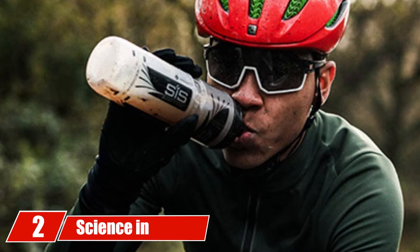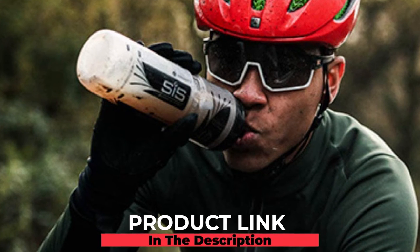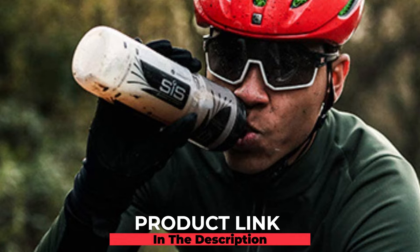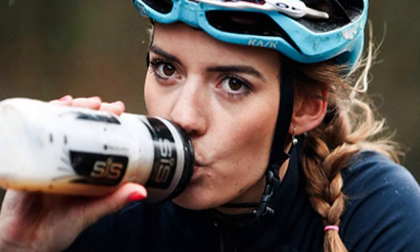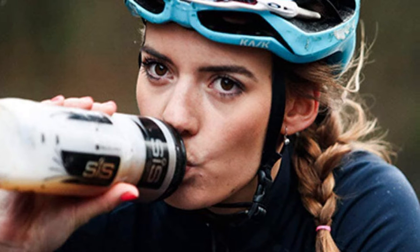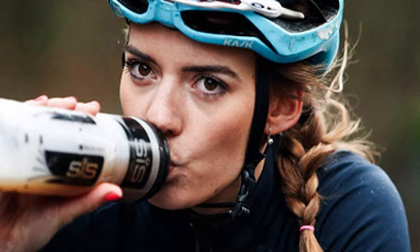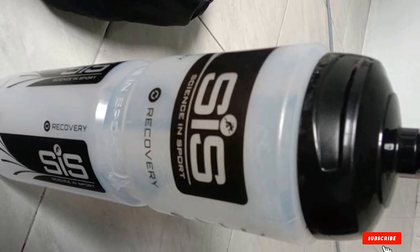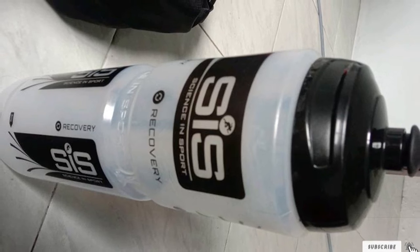At number two, the Science and Sport clear drinks bottle. There's no need to break the bank — this is a rock-solid choice for anyone, whether old or new to fitness. It features a push-pull spout that makes it easy to drink from during any high-intensity activity. There's a reason over 14,000 customers have felt compelled to leave it a five-star review.